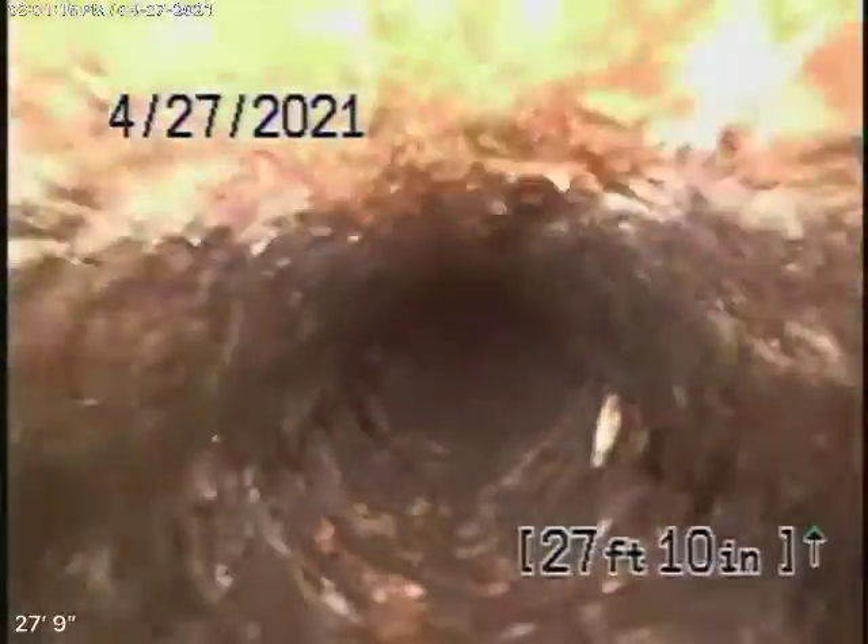Whatever you do, don't flush tampons, baby wipes, paper towels, things like that. The line looks pretty good. Here it comes out of the clean-out underneath the house, and we'll go ahead and stop the recording here.